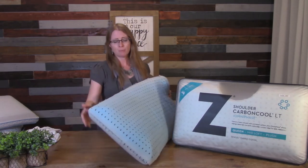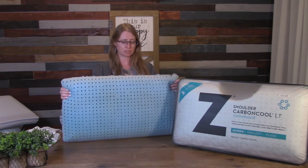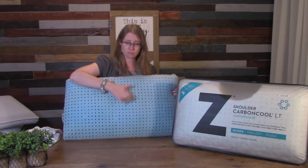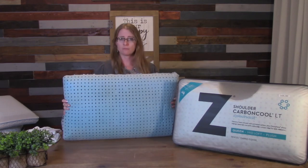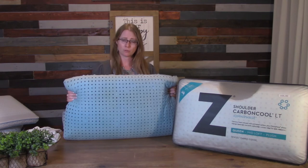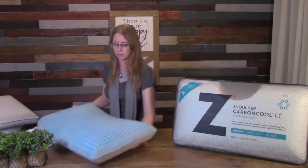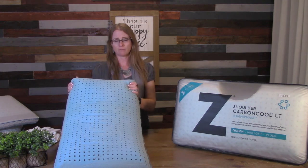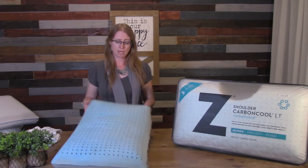Its antimicrobial properties make it easy to keep clean and will keep odors down. You can tell that it's a ventilated memory foam — all of these holes inside the pillow help to draw air through and keep you fresh all night long. That is going to be the highest end of the Omni-Phase pillows.